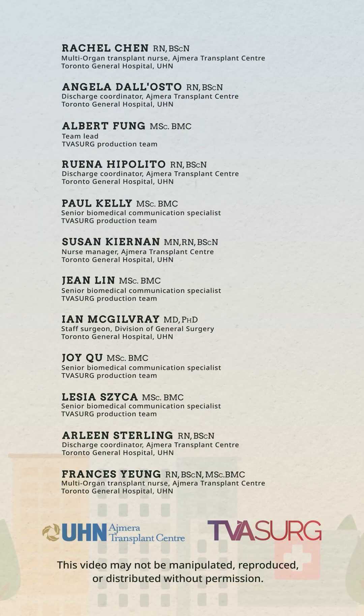Check out other videos in this series for more tips on how to care for your incisions at home. For more videos, visit our website.